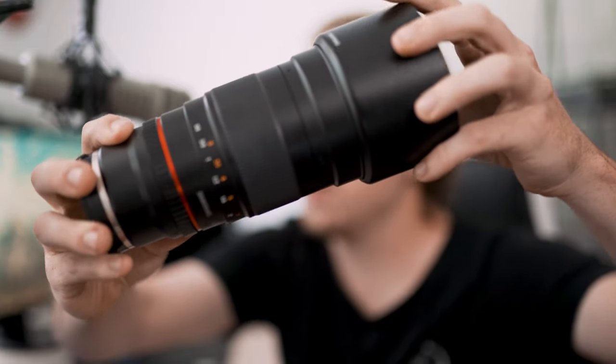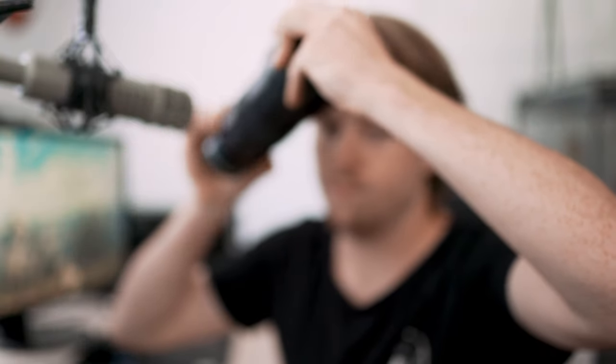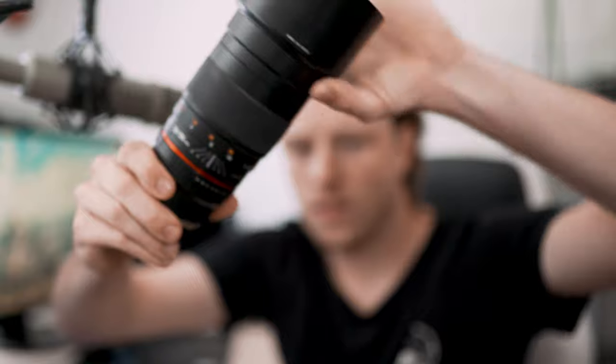This one specifically is, I think, last year's model — they might still be selling just this one. This is the Samyang version. It's the non-cine version, and it's got a really long focus pull. One of my minor issues with this lens is the lens hood — it's the Samyang lens hood.